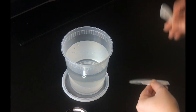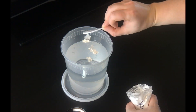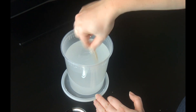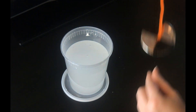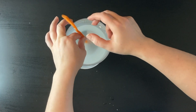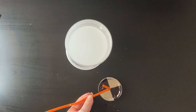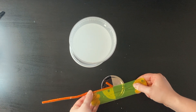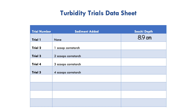Now we'll prepare our next sample. Into the same cup of water, add one heaping scoop of the cornstarch and stir it up using the wooden stirrer. Now lower the disc into the sample. Just like before, we'll keep lowering the disc until we can no longer see that checkerboard pattern, then we stop immediately. We're going to pinch that pipe cleaner right at the point where it enters the water and carefully pull the disc out. We'll use our ruler to measure the length of pipe cleaner that was in the water and record this new Secchi depth value onto our datasheet.